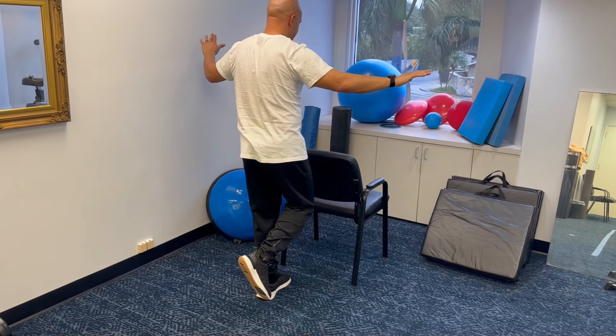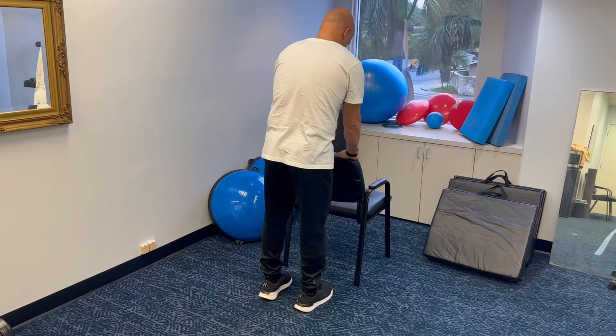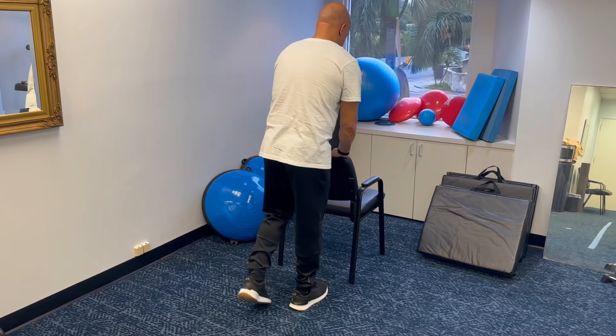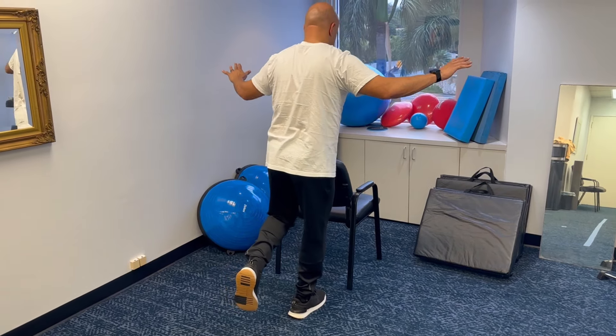I find that people need to do this every single day, sometimes twice a day for four to six weeks, before they really see an improvement and can balance on one leg.